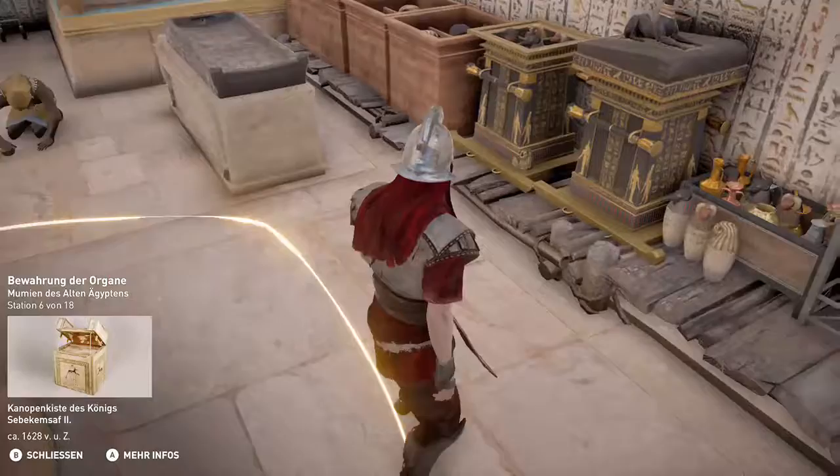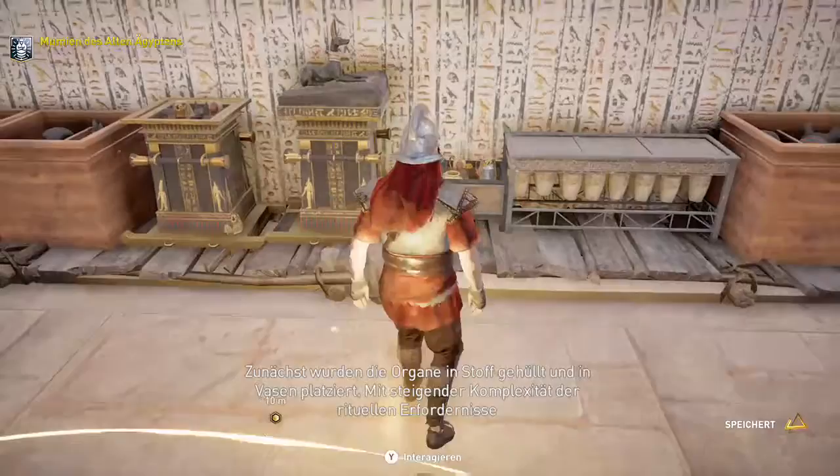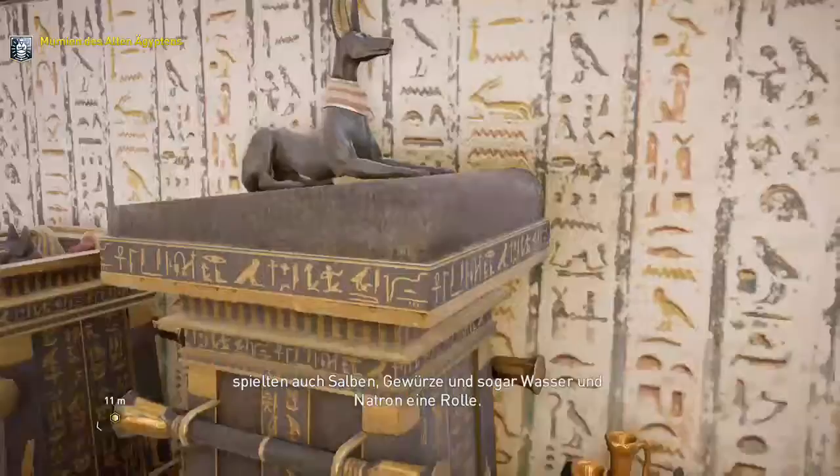Die Kanopenkrüge wurden am Sarkophag platziert oder in einer Truhe aufbewahrt. Zunächst wurden die Organe in Stoff gehüllt und in Vasen platziert. Mit steigender Komplexität der rituellen Erfordernisse spielten auch Salben, Gewürze und sogar Wasser und Natron eine Rolle.